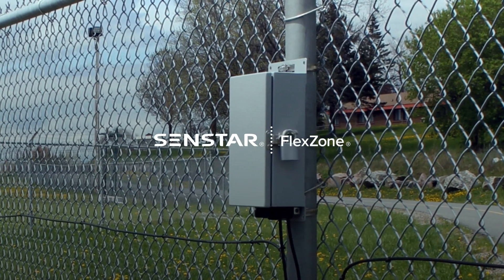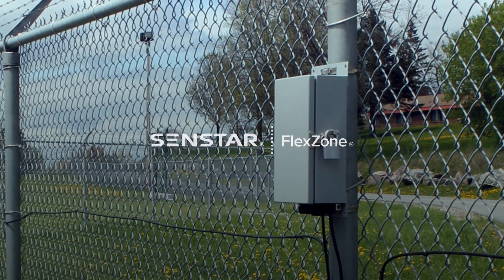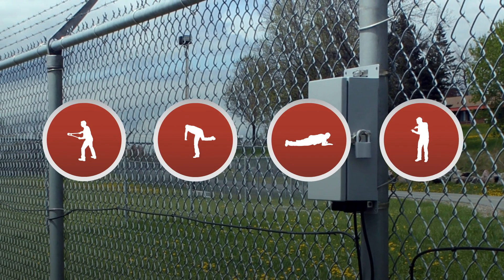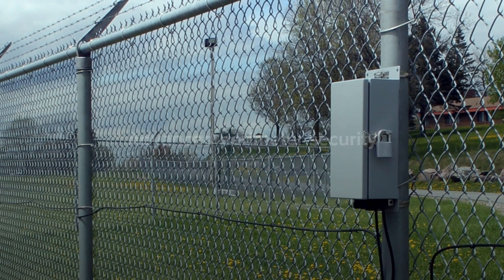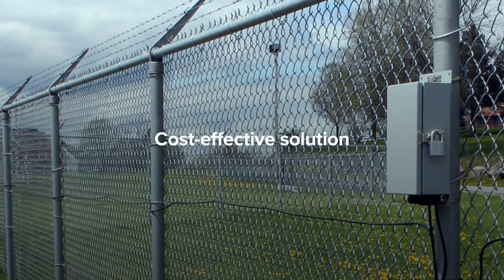FlexZone is a fence-mounted perimeter intrusion detection system that detects and locates attempts to cut, climb or otherwise break through a perimeter fence. FlexZone combines many of the most advanced security features into a single, cost-effective solution.